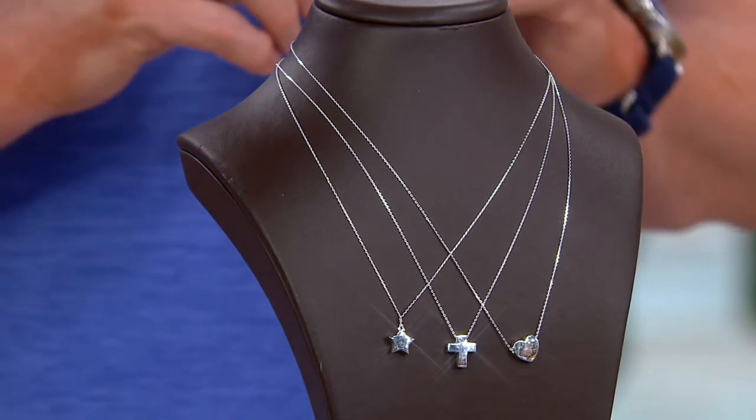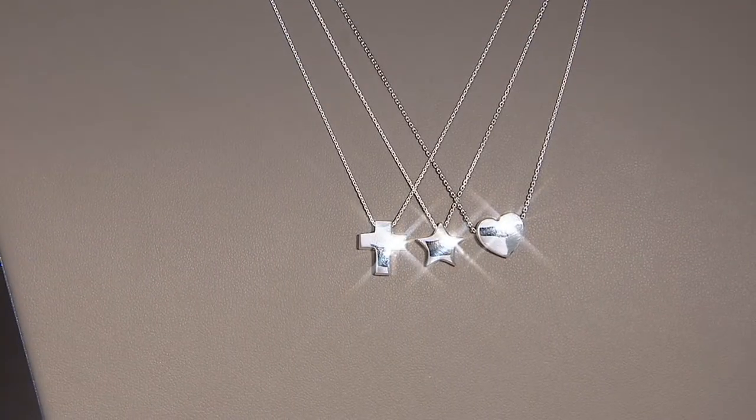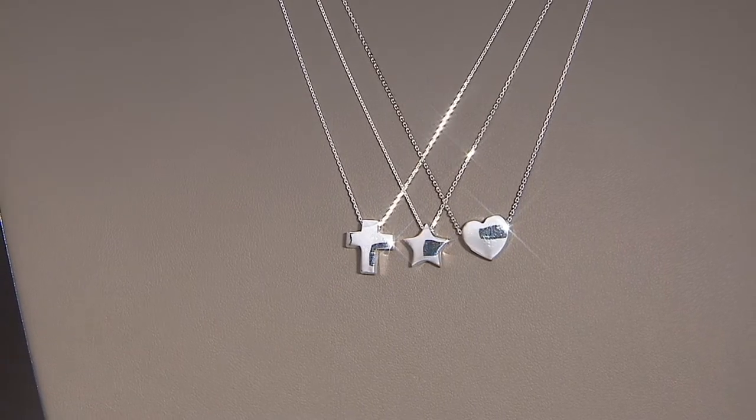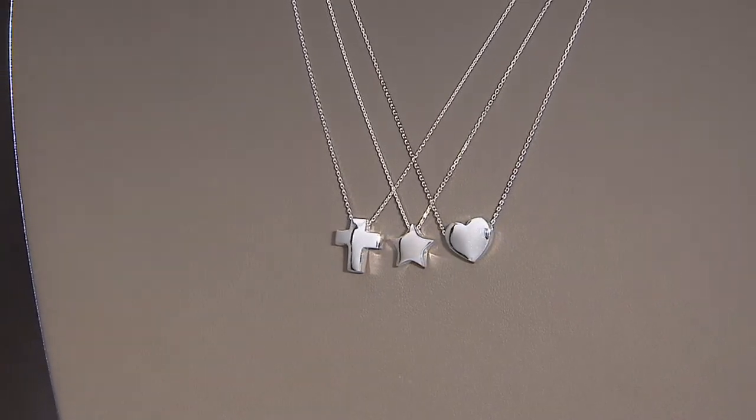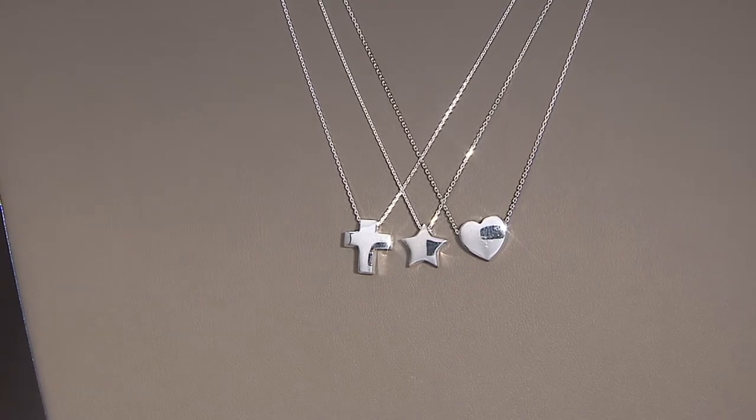We'll see this on Samantha in a second, so you can see, kind of scaled. This is not large, it's not overdone, so it's going to be very understated for people who don't want a lot of jewelry, but the jewelry that you want, you want it to sparkle and really come alive. Cross is most popular now. This is a great size cross. Great gift idea, Patricia.